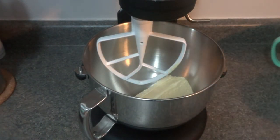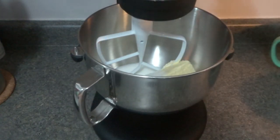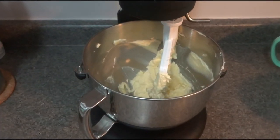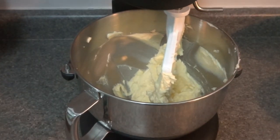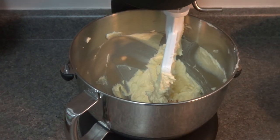Then we're going to add in our sugar and mix it until it's creamed together, probably about a minute or so. Just scrape the sides of the bowl with a spatula along the way to get any extra butter stuck on the sides. Once this mixture is looking good, we're going to add in our vanilla extract, give it another little mix, and then add in our dry ingredients.